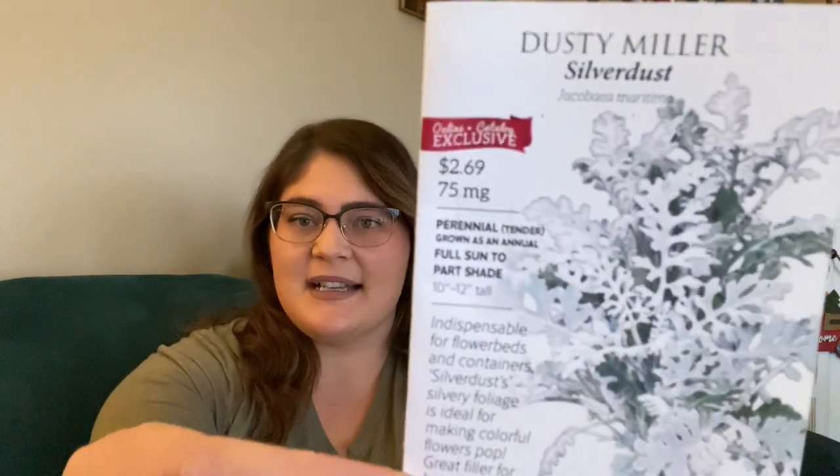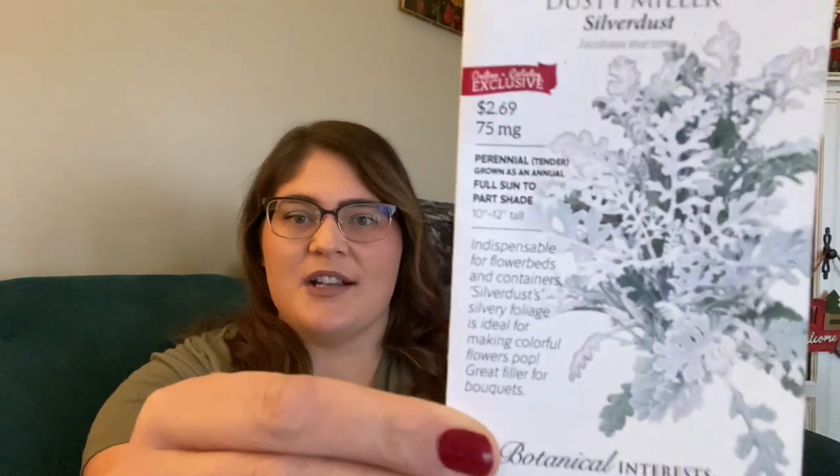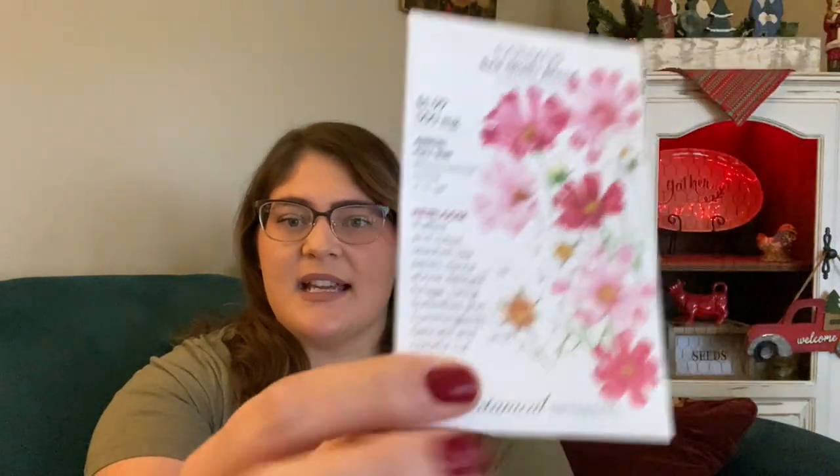The first seed packet I picked up is Dusty Miller, and I'm sure most of you are familiar with this. I plan on using it primarily in my landscaping beds and containers. The reason I like it so much is my great-grandmother grew Dusty Miller all along the side of her front porch, and it reminds me of her. Not only that, but her last name was Miller, so it's something that really reminds me of her.